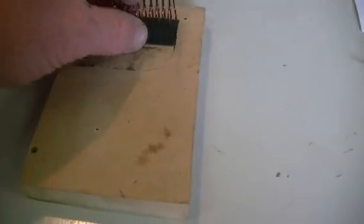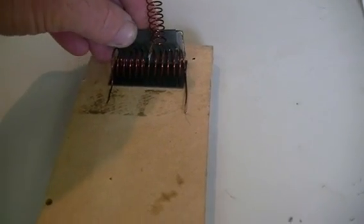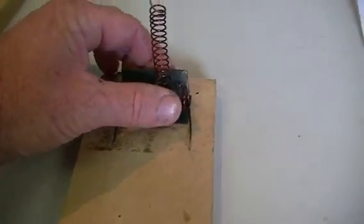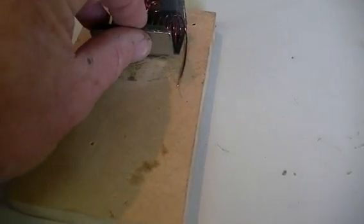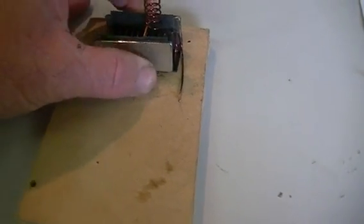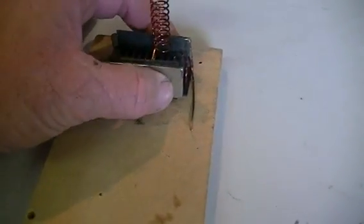I guess the first thing we do is put this together. Coil sits here — like so. The left side is our north field, and this is important; this way I know which way the current is flowing from the coil. And the other side is the south field. That stuck to that pretty good, didn't it? Very strong magnets. Not 100% lined up, but it should be enough.